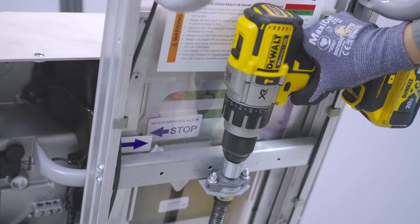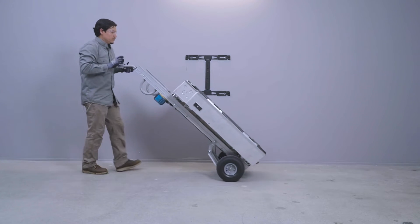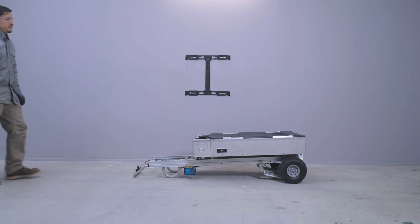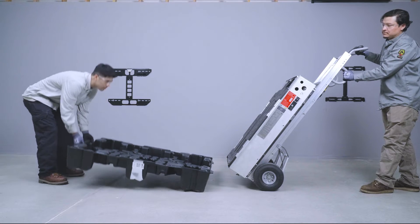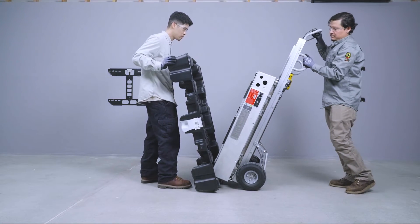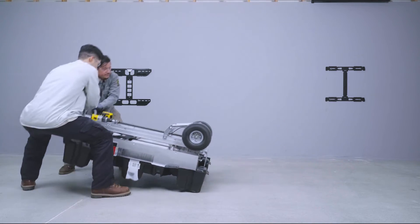Ensure that the platform does not go below the alignment arrows. If Powerwall and Dolly must be unattended, lay the Dolly flat to prevent damage or injury from tipping. When ready to repackage Powerwall, have a partner place the bottom cover onto Powerwall while still secured to the Dolly. Carefully lower Powerwall and the Dolly to the ground.